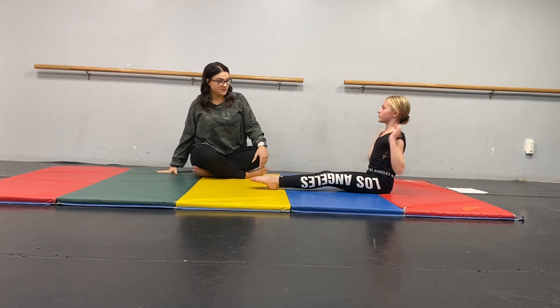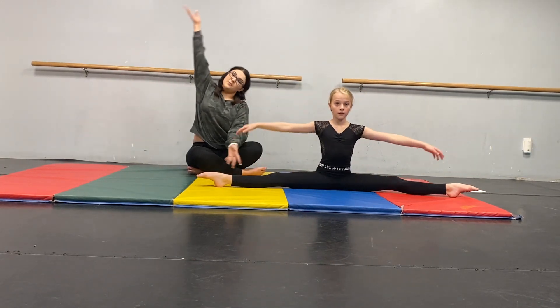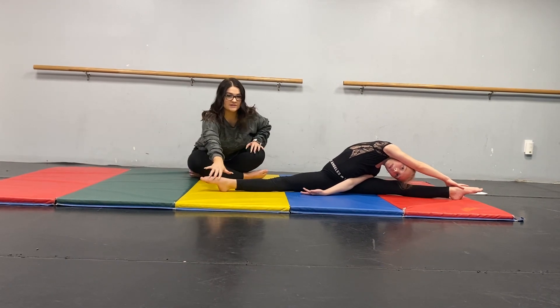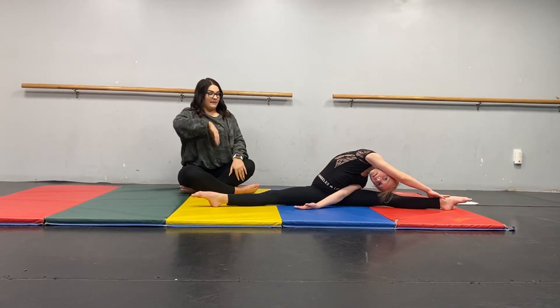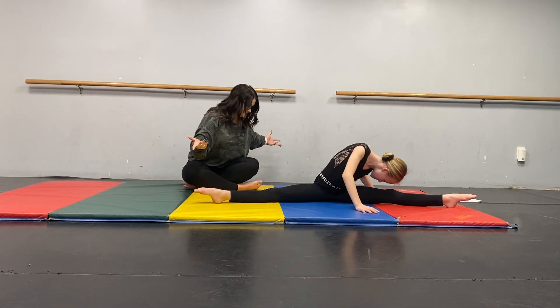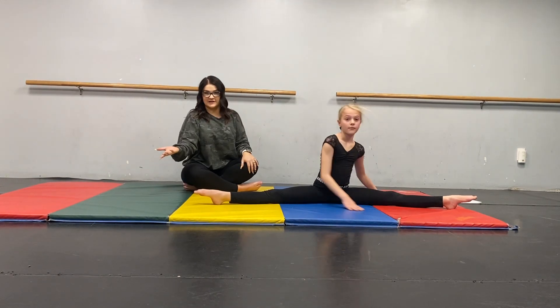And then we like to do our straddle stretch. You'll face straddle and reach up and over this way. Make sure those toes stay nice and turned out and your hips stay squared to the front. Then you'll come up, rotate at those knees, 30 to 60 seconds, and then repeat that on the other side.